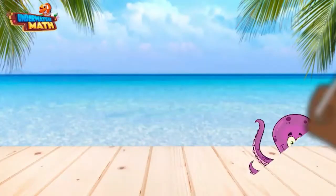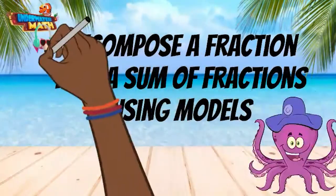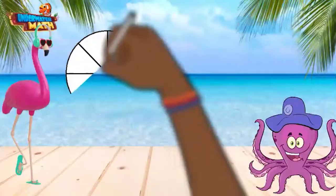Welcome back to underwater math. Let's learn how to decompose a fraction into a sum of fractions using models. Frances is with us today and is going to help us with our first problem.